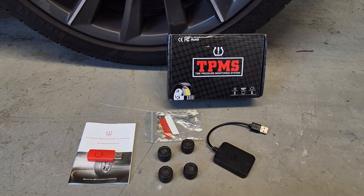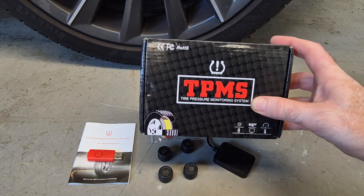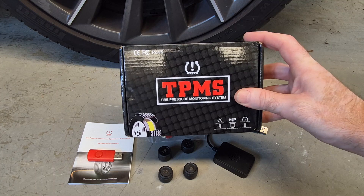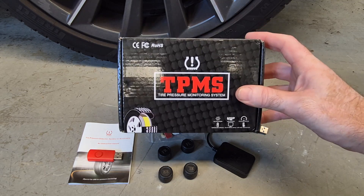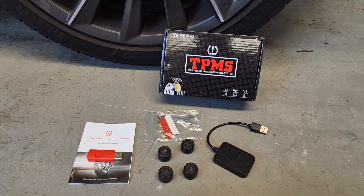Welcome back to another video. If you like car technology content, hit that subscribe button because that's what you'll see on this channel. Today I'm reviewing another really cool car tech device — another tire pressure monitoring system. What makes this one so cool is the fact that it works with your car's Android Auto system, meaning all you need to do is open up an app on your Android Auto to view the status of all four tires. From testing it for the last couple of weeks, I have to say it works really well.